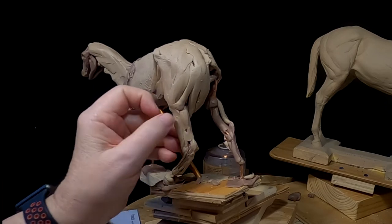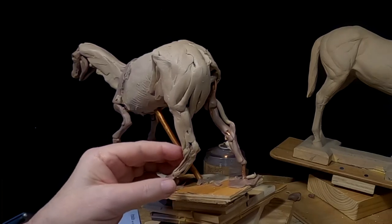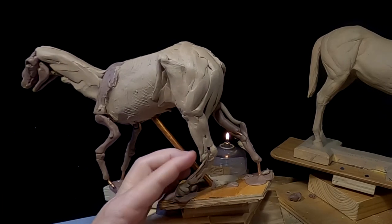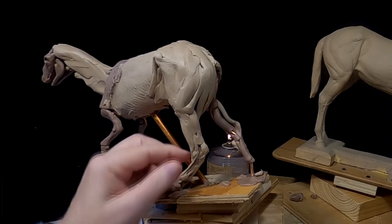I've been working on this one leg for an hour now, and I'm not happy with it yet. But I'll get happy. Getting all the tendons in the lower part of the leg is not an easy thing to do, especially at this size.